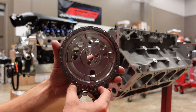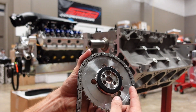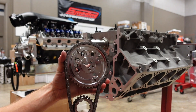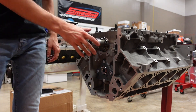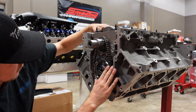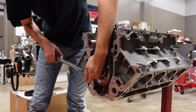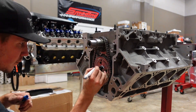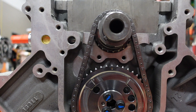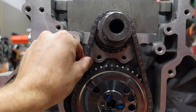We always use these Rollmaster billet timing sets in our motors. They have an iwis German chain, billet sprockets, a lot of adjustability, and best of all they have a roller thrust bearing on the back of them for extra protection — less friction as well. Really nice pieces. I always want to make sure you line up the dots. I'm going to run this engine straight up on zero, and you can see the chain is perfect. There's no need to run a guide or a tensioner with these Rollmaster sets — they're super tight and perfect out of the box.